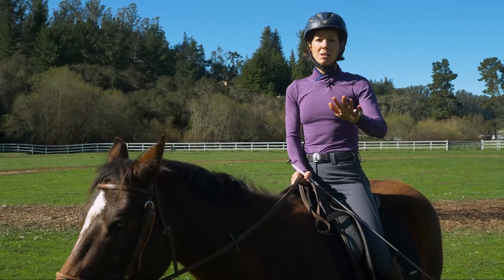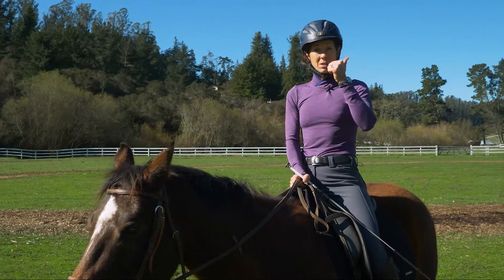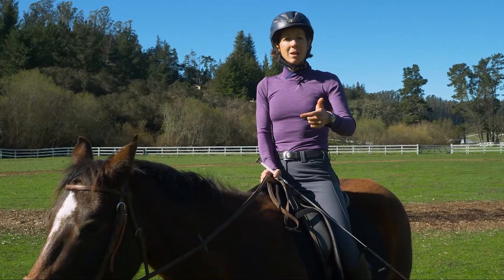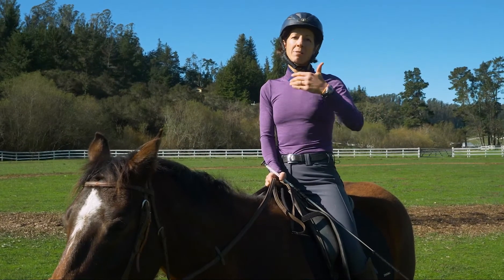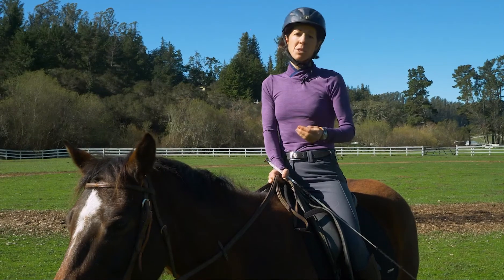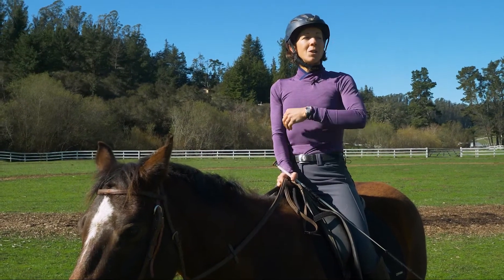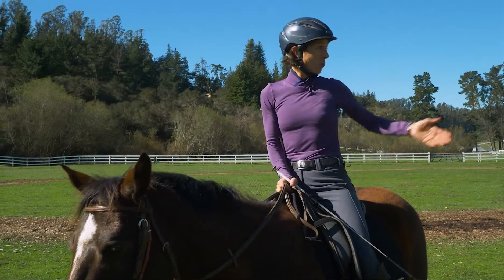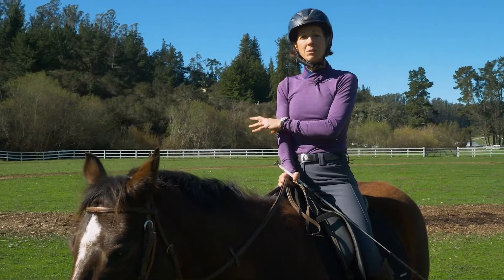Especially with dressage horses, there's so much coming out every day moving at the same speed — mostly in the trot, same gait, same speed, similar kinds of patterns ridden day after day. What that does is create less range of motion and stickier tissue — all the stuff we don't want. So it's necessary to find ways to do something else, which is why we're out here in the field.